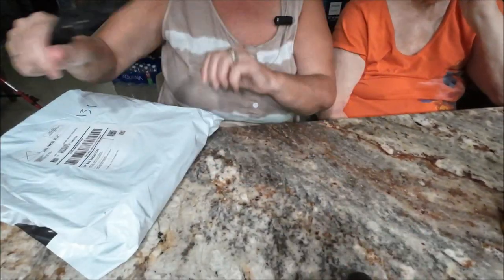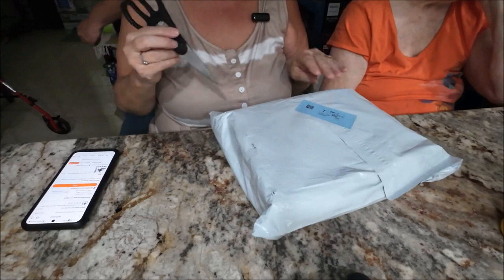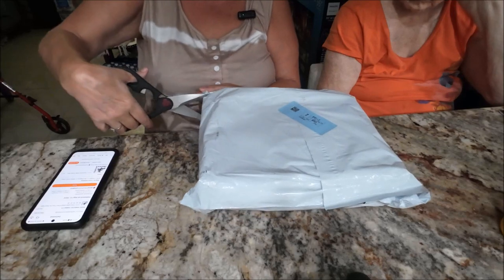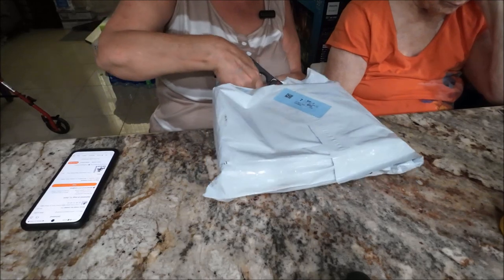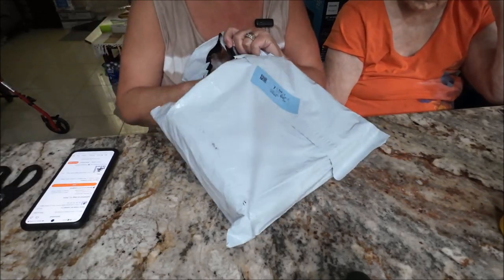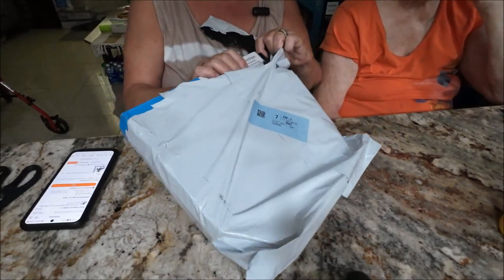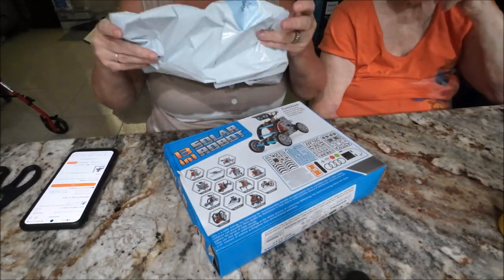We're going to open up this one first. I'm going to bring you guys back a little bit so you can see, and I'm going to point the camera down. This first one is for one of my grandbabies — I'm not going to say who, but I'm sure somebody will guess when they see the video. This is going to be a present.